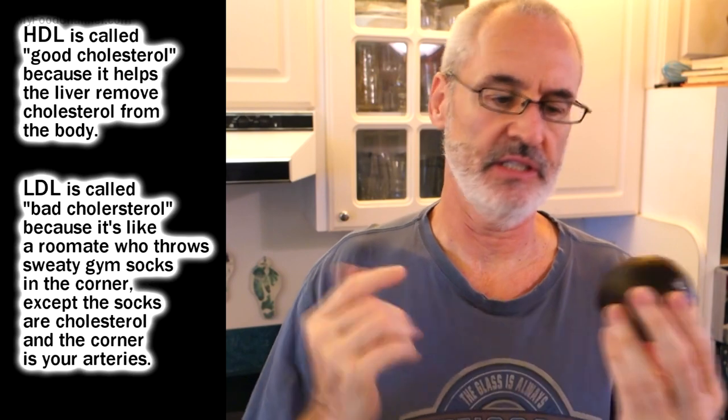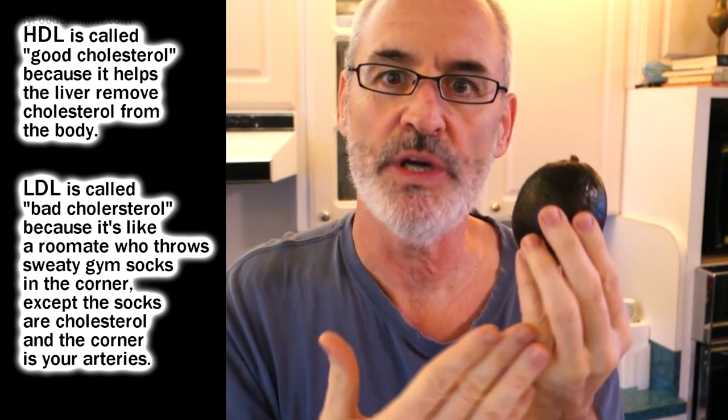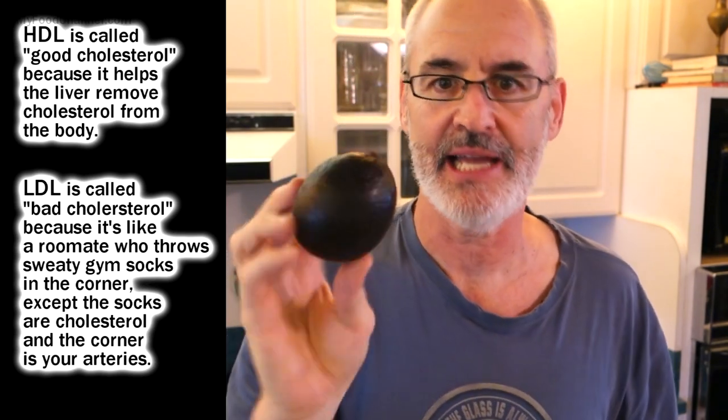I can't remember if it's HDL or LDL fat — I keep getting confused — but avocado is good fat. I read on the internet, according to scientists, this is what you should be eating.